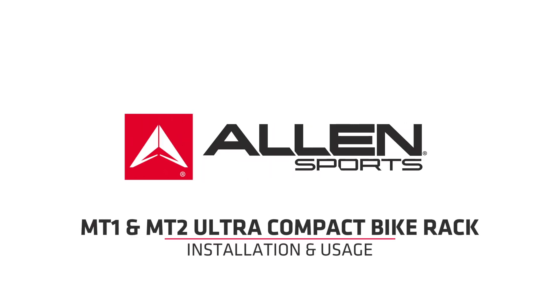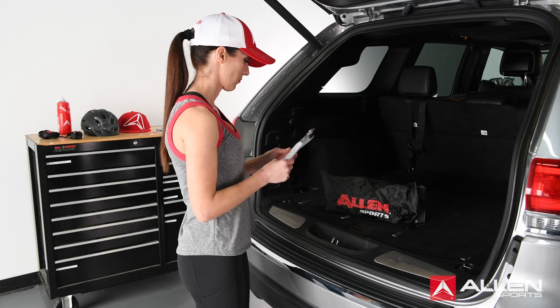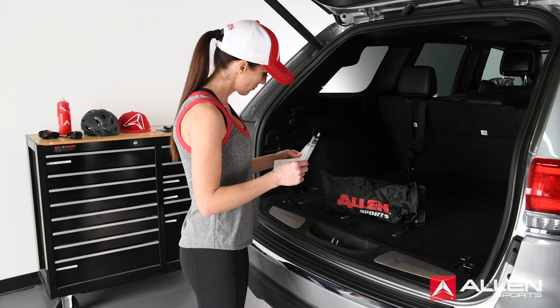Welcome to Allen Sports! This video is designed to help you safely and properly assemble and install the Allen Sports MT1 and MT2 rack. Before getting started, please carefully read the instruction manual and all safety warning labels before using the rack.